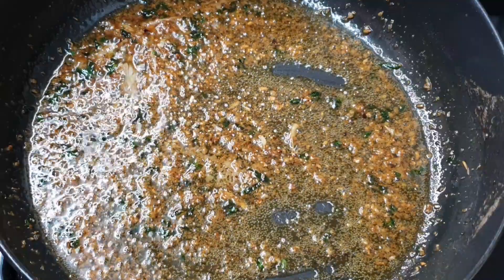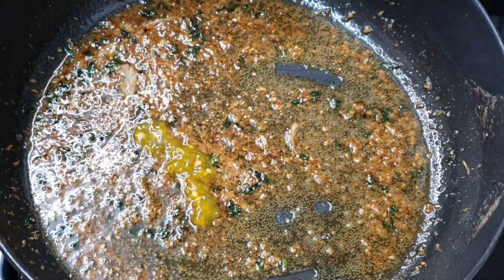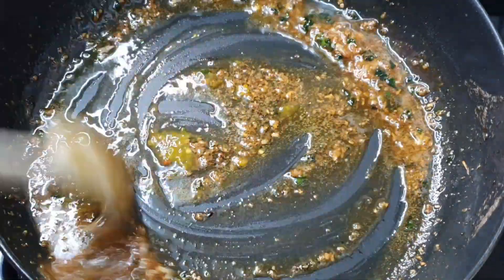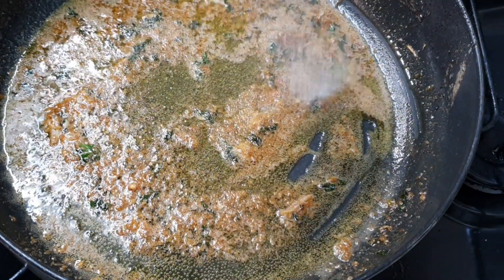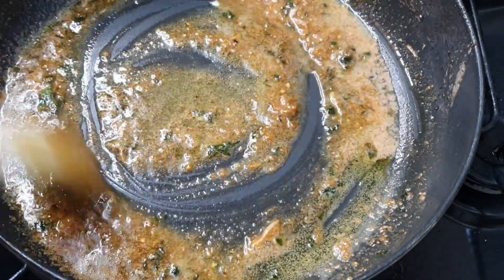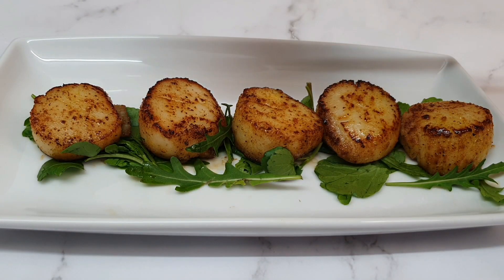This sauce shouldn't take more than about three minutes on a medium heat. This is totally optional, but I like to add a little bit of heat — I'm using my scotch bonnet pepper sauce, the Eatons brand yellow one, because it has so much flavor. I've also gone in with about a teaspoon of sugar — completely optional, but I find lemons can be a little too tangy, and the sugar just balances it out really well.